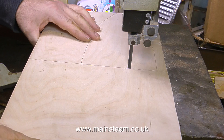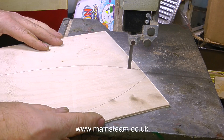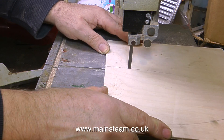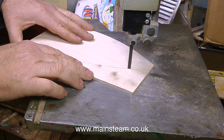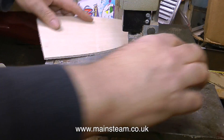This is my absolutely ancient Burgess bandsaw, fitted with a quarter-inch metal cutting blade. I use this bandsaw to cut many things in the workshop: copper pipe, brass bar, brass sheet, steel sheet — not stainless steel though, as that will blunt the blade. It's also very good for cutting 4mm plywood.